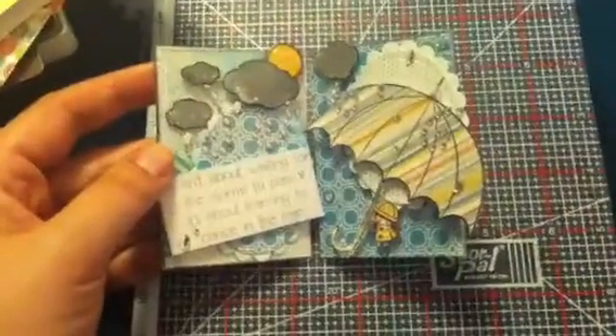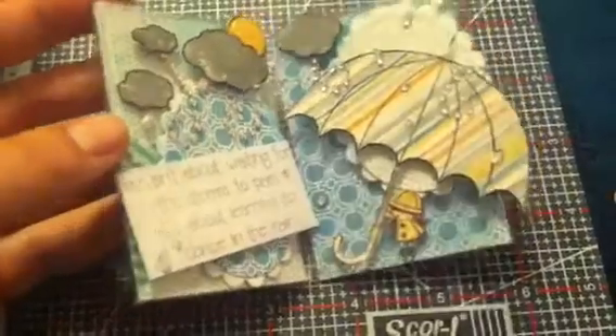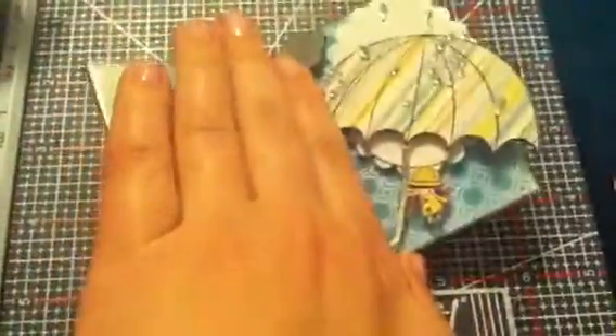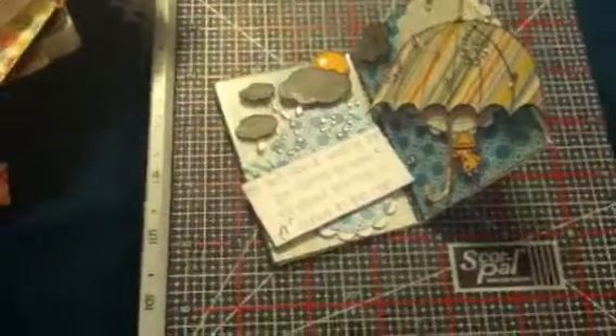That's it! This is for a friend who just needs some encouragement. It sits up like this — I'm trying to get the best angle possible. My Walmart just started carrying these double-sided frames in the three-and-a-half by two-and-a-half size, which is great because there's no way I could have fit the sentiment and the umbrella on a single-sided frame. I hope you enjoyed my projects — I'll see you in the next video. Thank you for watching, bye!